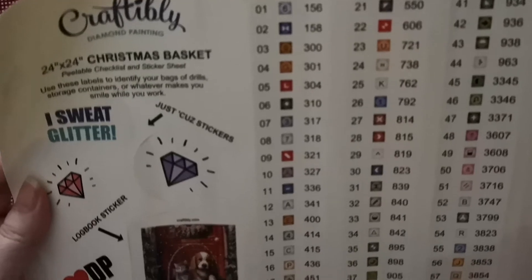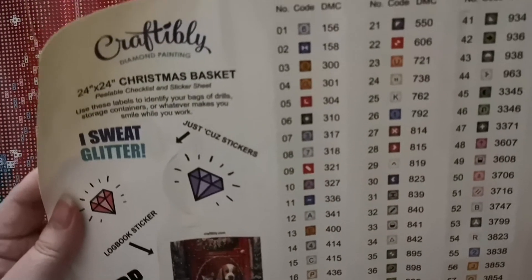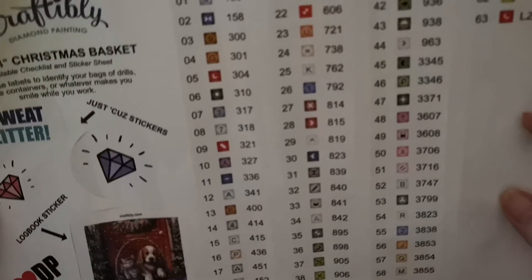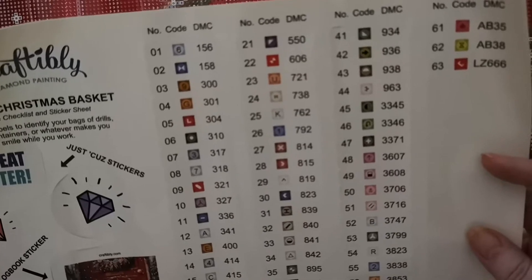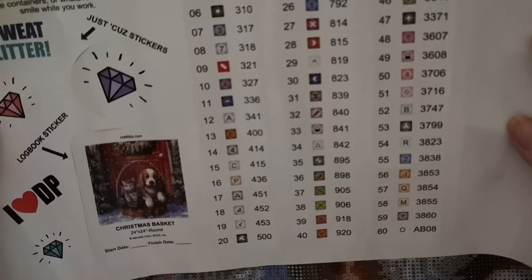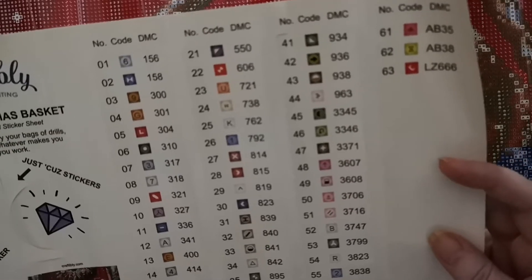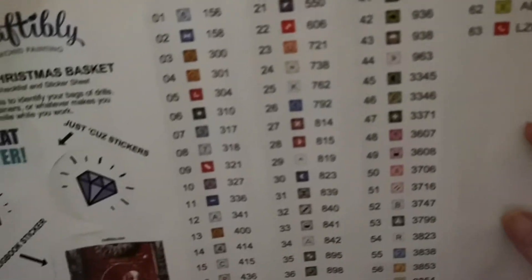I'm new to this so please be patient. There they are — the AB's, there are two ABs there. And a special drill — it's number 60, 61, 62 for ABs, special drill LZ 666.